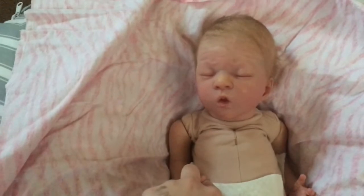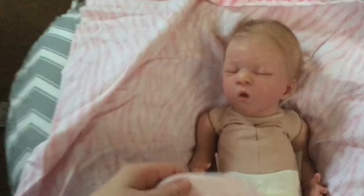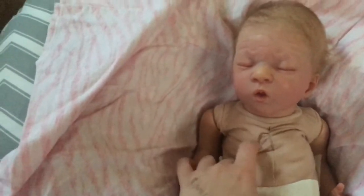Thank you guys so much for watching. Sorry this is really bad quality — it's really dark right now. But I'm super glad to have her home and she's so cute. Bye guys!